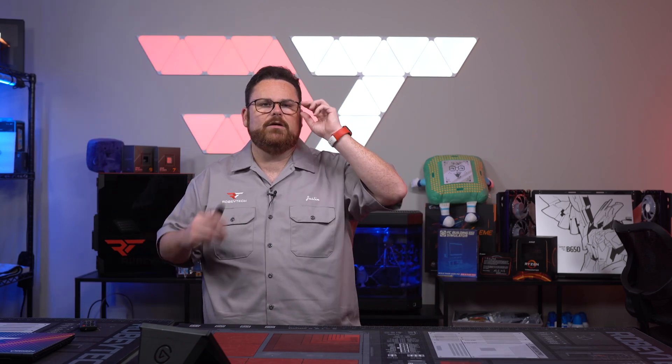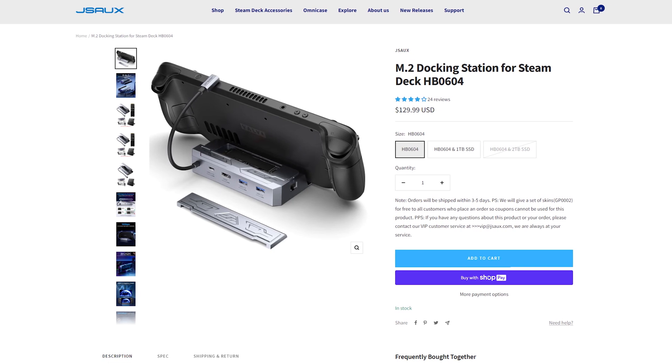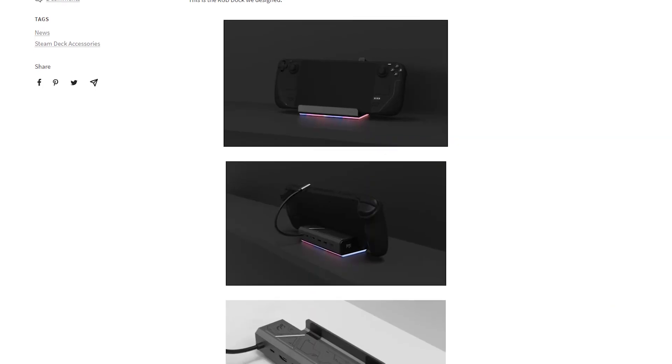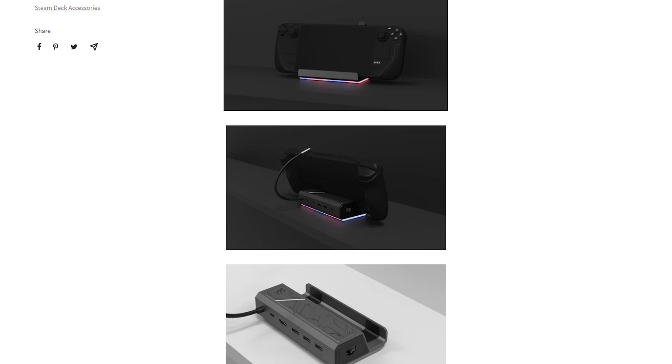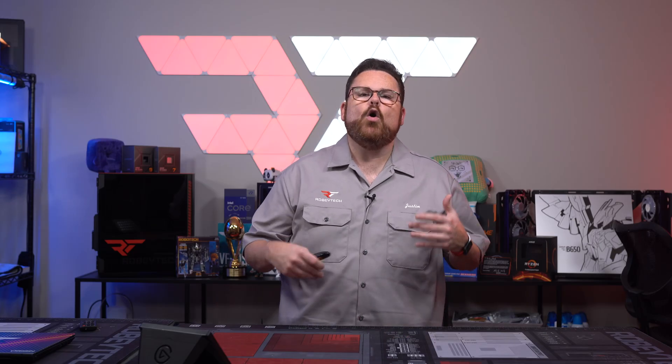Now for Steam Deck news. A while ago we reported on JSAUX and their Steam Deck dock that lets you expand storage with a built-in NVMe storage slot. They were planning a gamer version with an RGB LED ring around the base — because RGB equals more frames, duh. Unfortunately, it turns out JSAUX discovered that their manufacturer had leaked or copied their development scheme, and another brand had released an RGB product that was completely identical to their design.